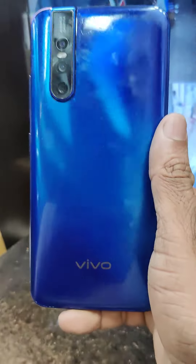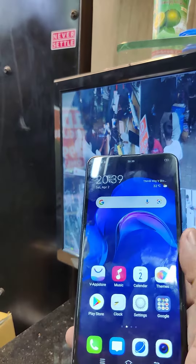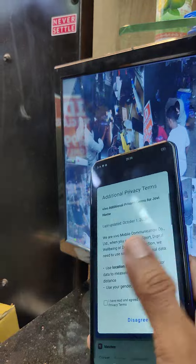The Vivo V15 Pro has to be around $29.00 or $20.00. In this condition, it is $9.00 or $10.00.